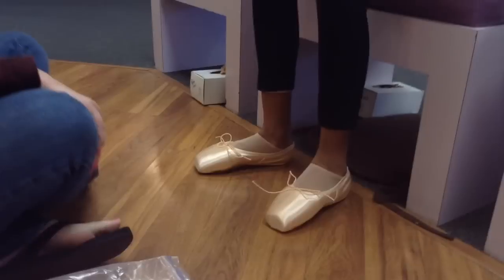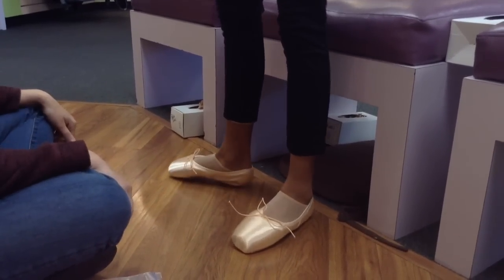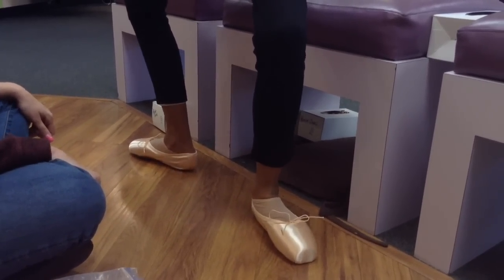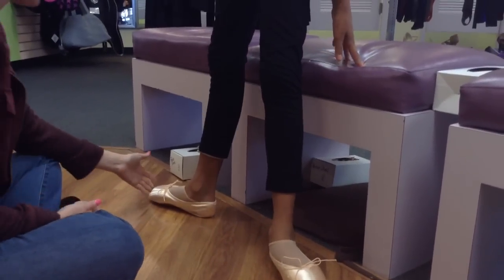Stand flat. Second position and demi-plié for me. Everything's flat — pinky toes not overlapping, big toes flat. You should feel a little bit of pressure on the end.